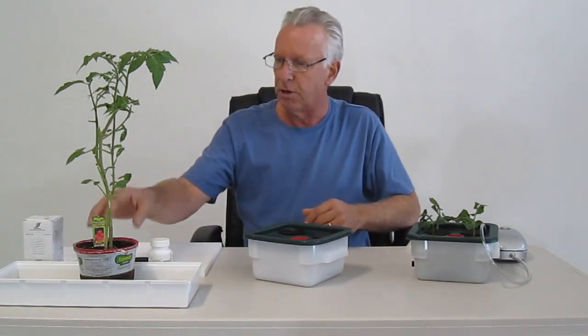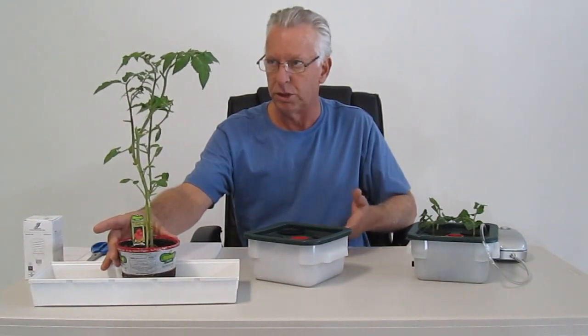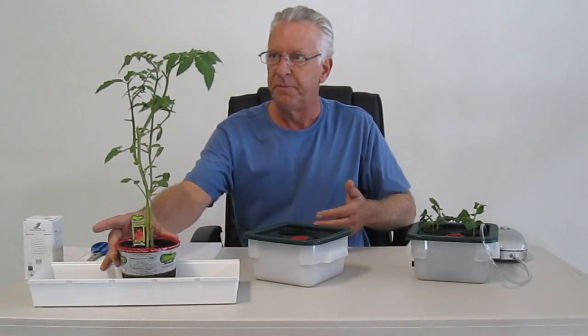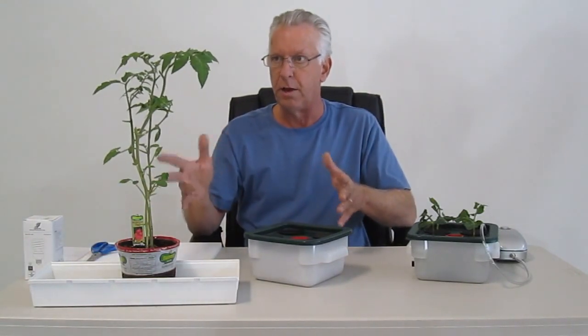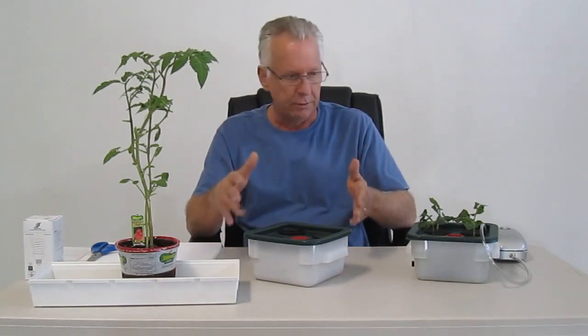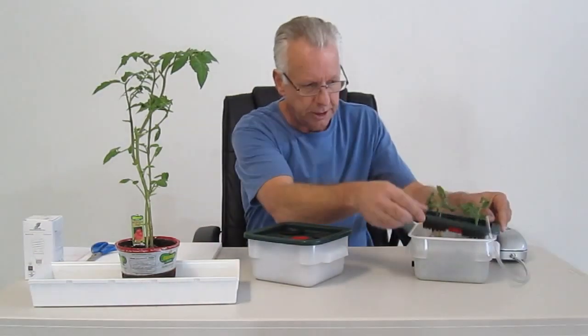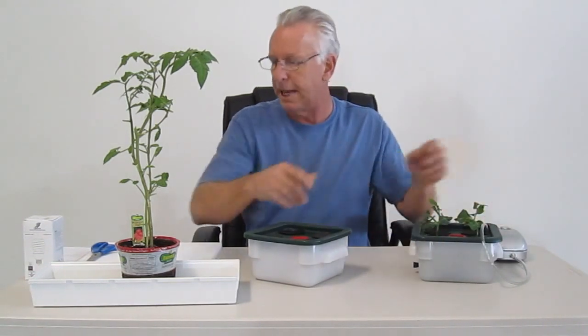We're looking at our mother plant here — this is the actual mother plant that we bought from a local nursery. It was purchased in early to mid-October and the plant was not all that healthy. But we wanted to see how it would do in the EcoFlow Micro DWC Cloner, and it's obviously done very well as you can see.